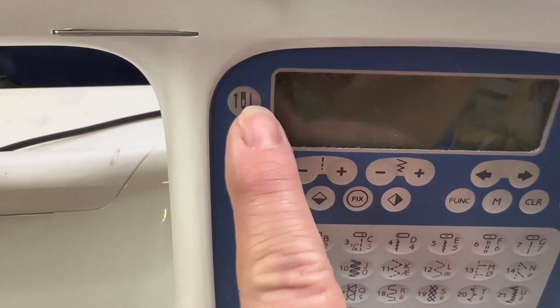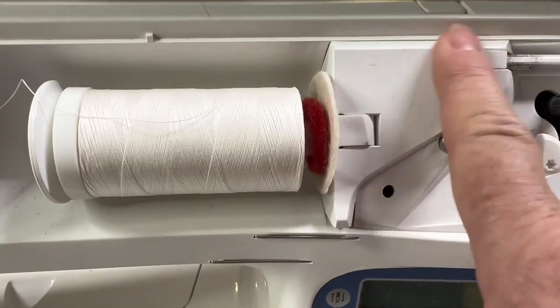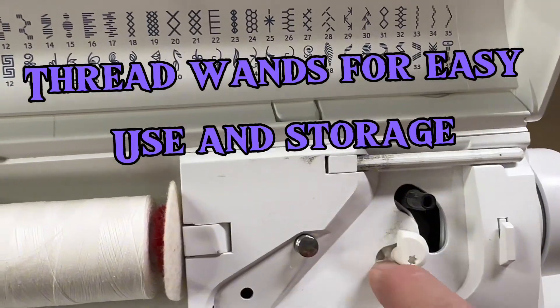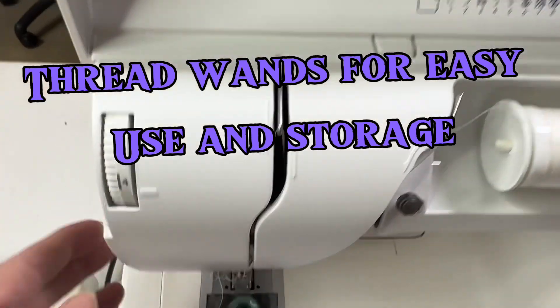Here we can go turtle — we can do all different lengths of time. I've just gotten this one out; I was doing a quilt or two or three or ten on it, so I need to clean it. I haven't cleaned it and we're going to go ahead and clean it today.